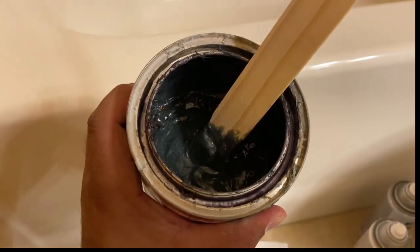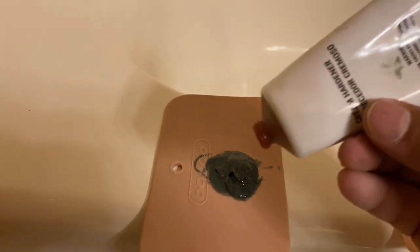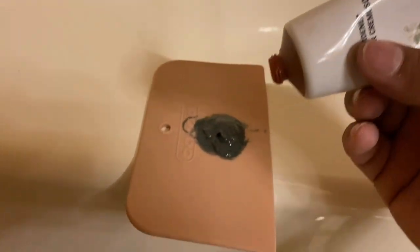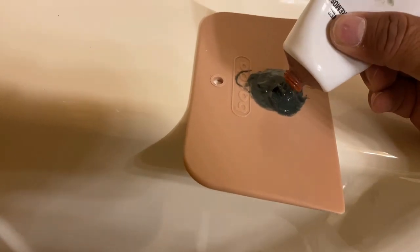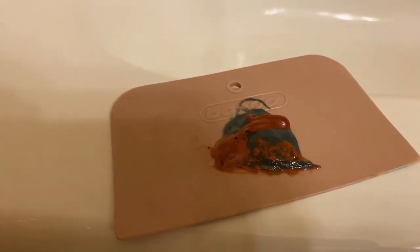I'm going to take the Bondo glass, mix it up, and put in the hardener. I usually put a bead of hardener across the diameter of the Bondo, then mix it up. You want to make sure when you're mixing it, you fold it over — I'll show that in another video.